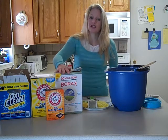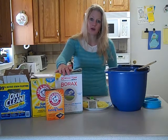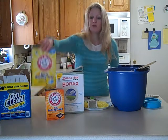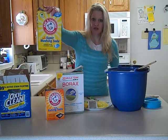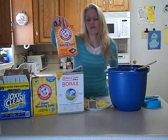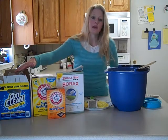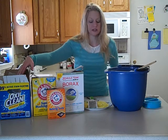You need a box of Borax Laundry Booster — this is a four pound, twelve ounce box. A full box of Arm & Hammer Super Washing Soda — this is a three pound, seven ounce box. A two pound box of baking soda. And then you need three pounds of OxyClean; this is a great big box so I only use a fourth of this.